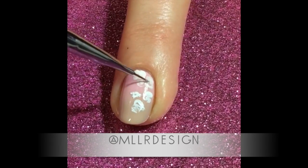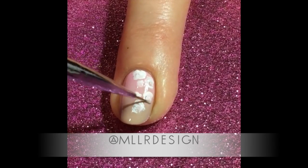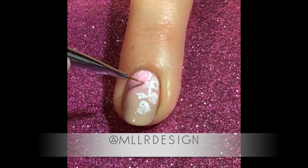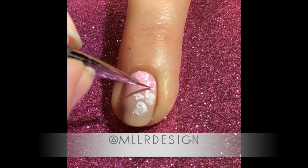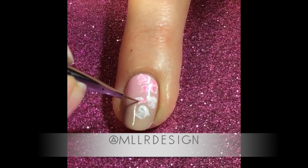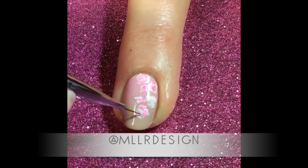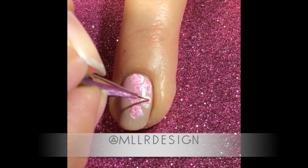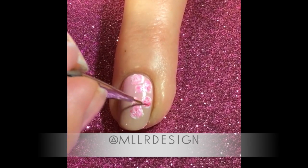Then I add some white dots across my nail where I want them, just random shapes, and then I take some lighter pink on top and make circular motions like C-shapes all over the roses, and I keep dabbing away. You don't have to be very precise.